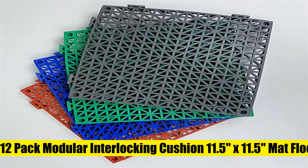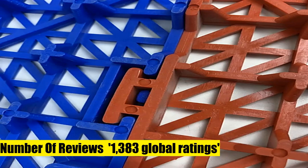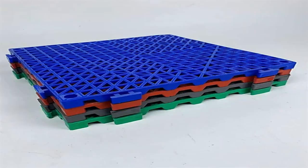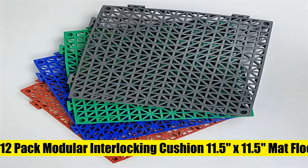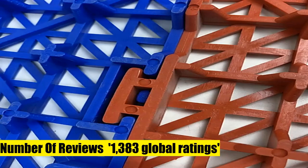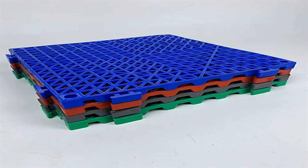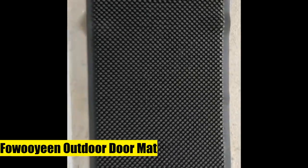12-pack modular interlocking cushion 11.5 by 11.5 mat floor tiles with drainage — for pool, patio, balcony, yard, pet area, and washer pad in black. Excellent traction in wet and damp areas, with many uses around the home, boat, kennel, or business. Tiles can be placed under plant pots, cut to fit complex shapes, and are reusable and reconfigurable. Can also be installed in vehicles and campers.